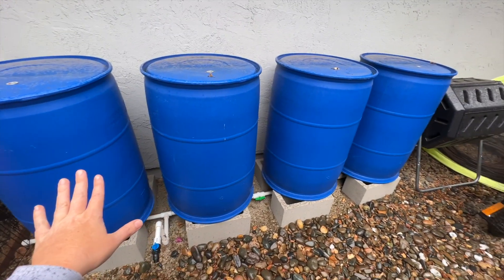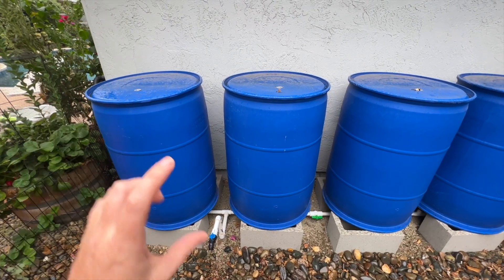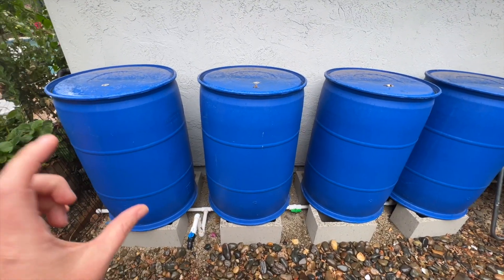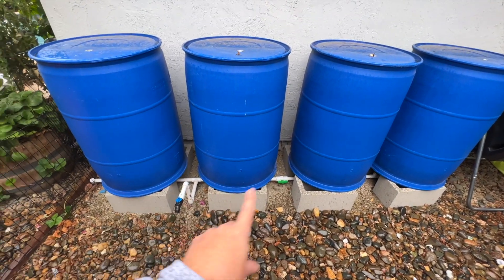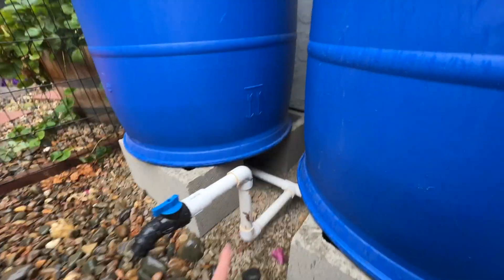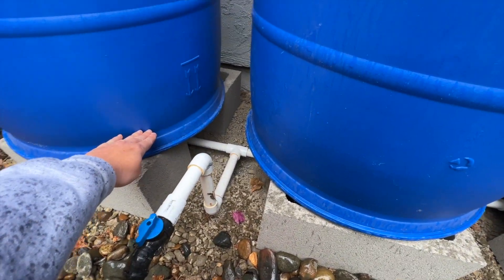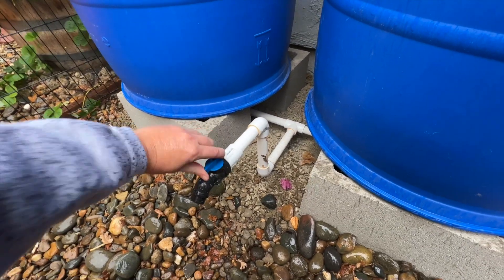Apparently — I've never had experience with other types of rain barrel systems — but with other systems you can't access the last 25% of the rain in your barrel. With these, because they're daisy chained together, you can access most of it. Now I kind of messed up a little bit and I put my spigot a little too high, if you guys can see that. So I'm going to miss out on about one inch of the last amount of rain in there, but if I need to lower the spigot a little bit, I can.